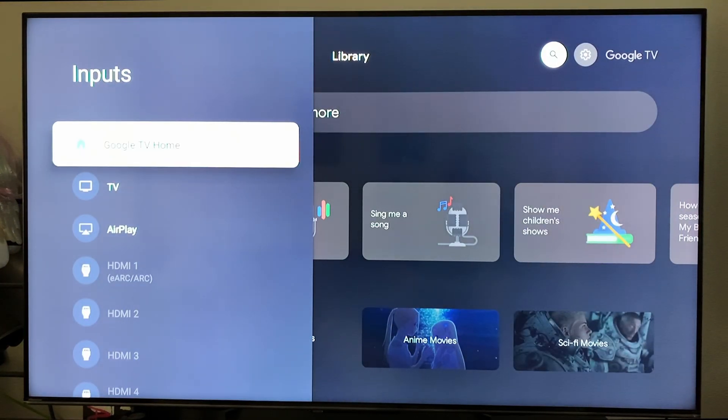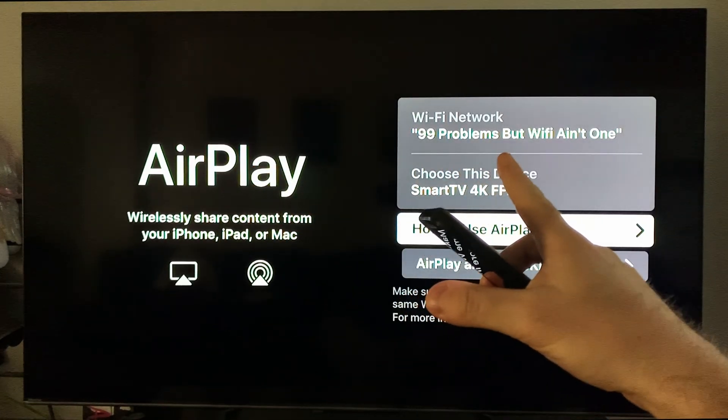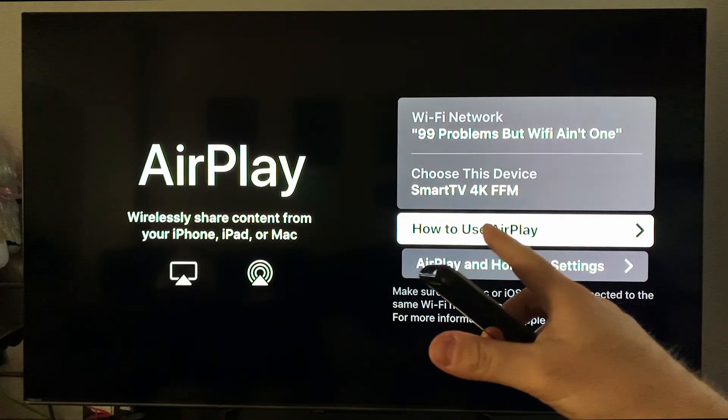From Inputs, scroll down and select AirPlay. When you do this you should see your Wi-Fi network as well as the device name for your smart TV.